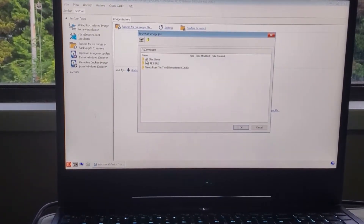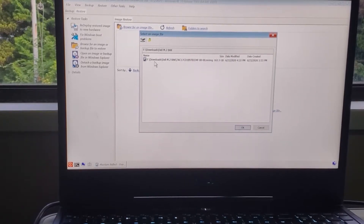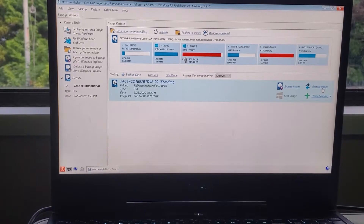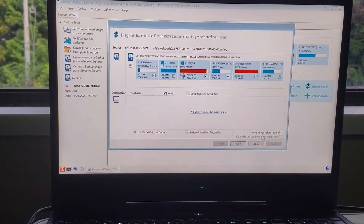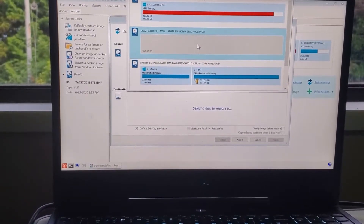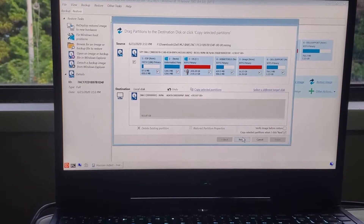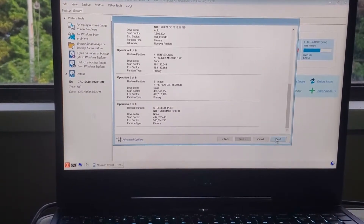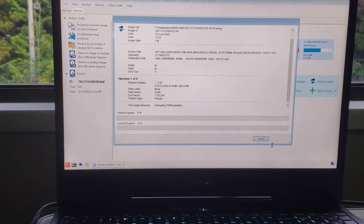Go to Downloads, M.2 backup, and click on our image. Hit restore image, and now it's going to do its thing. Choose the select disk to restore to — we want our 1-terabyte drive right here. Click next, that's fine, click auto, yes, scroll down and it tells you all this info — click finish, and now it will go ahead and restore it.